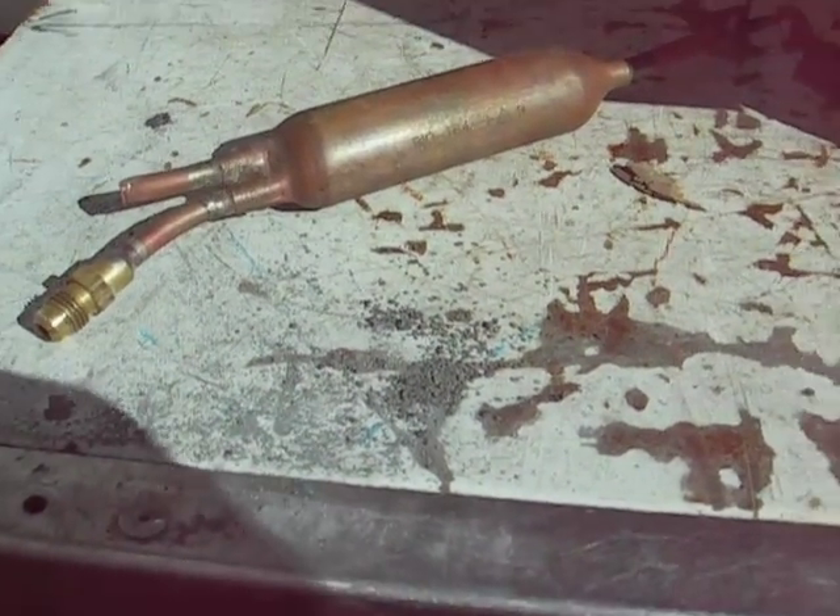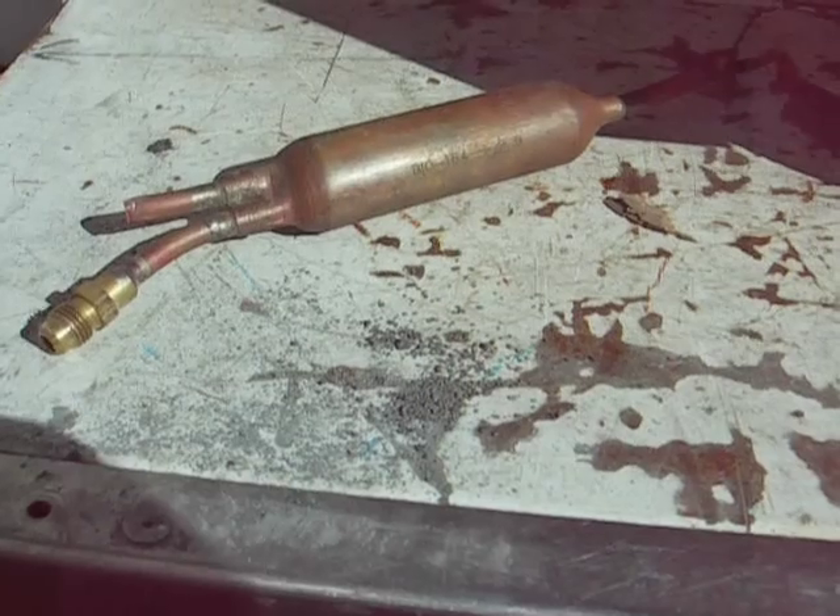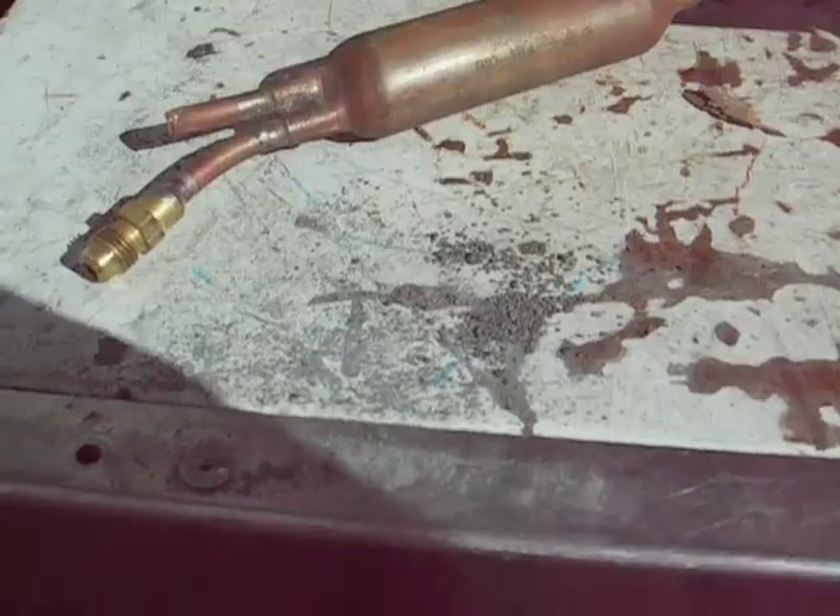So anyway, this is all about a plugged liquid line filter dryer — broken up inside.